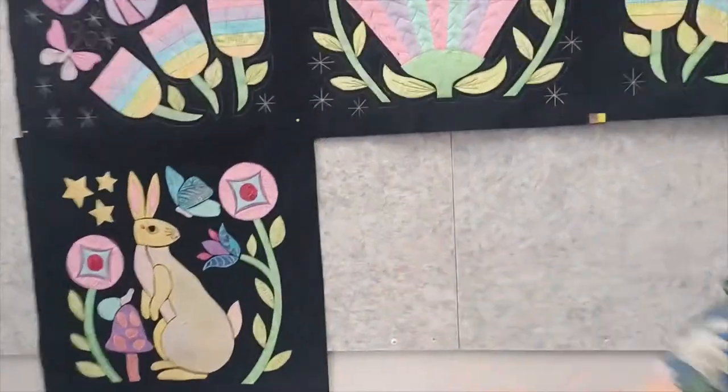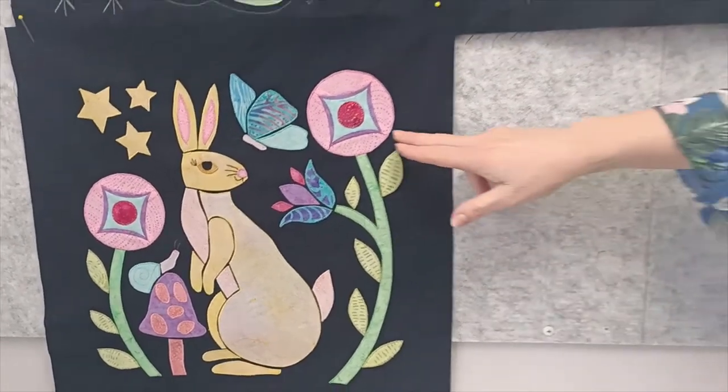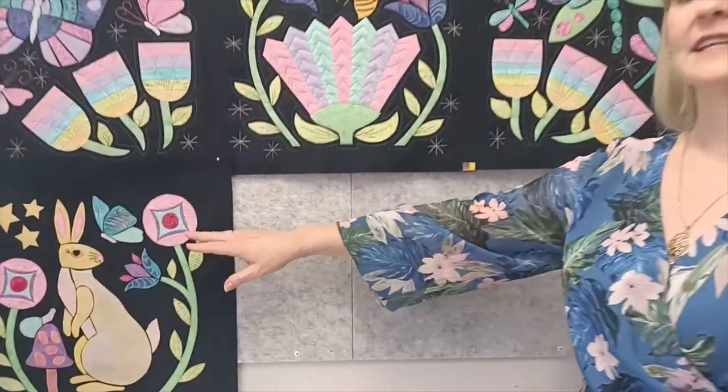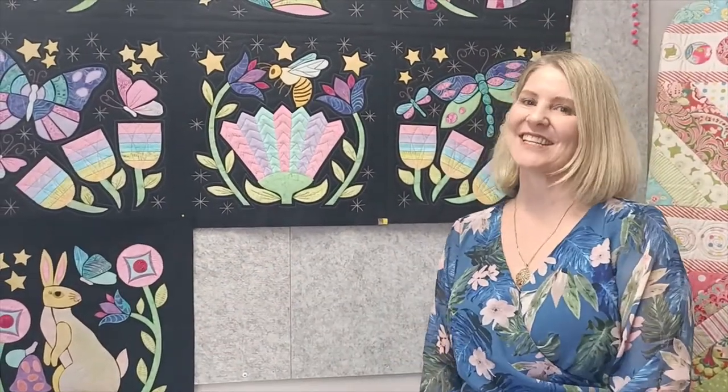Hello and welcome to lesson 7 of the Twilight Dreaming Quilt. We're on to the bottom row now, which is our garden bed scene. We've got a cute little bunny rabbit and some pretty little flowers made using a cathedral window technique. So that's our technique for this week - let's get started.